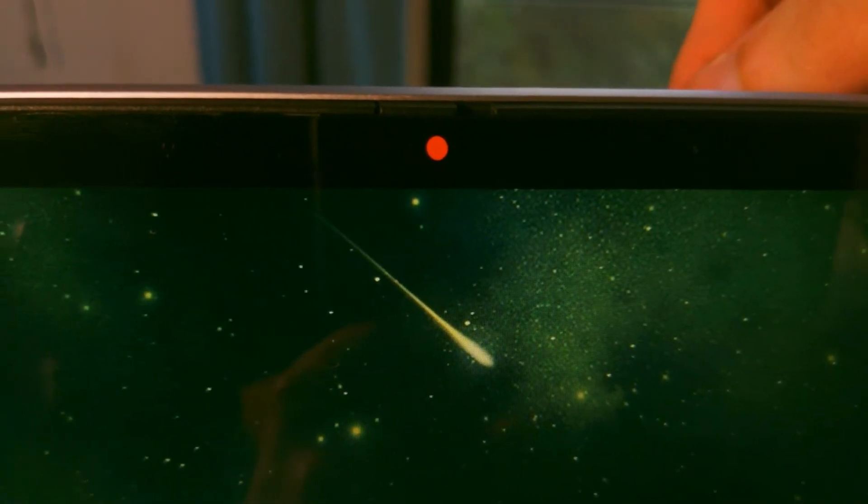Another nice thing to have is this physical privacy shutter, which you can slide over the camera when you're not using it. In this era of always-connected internet devices, it's a nice touch for added security and peace of mind. And speaking of the camera, it looks like this and sounds like this — pretty much the usual laptop fare.